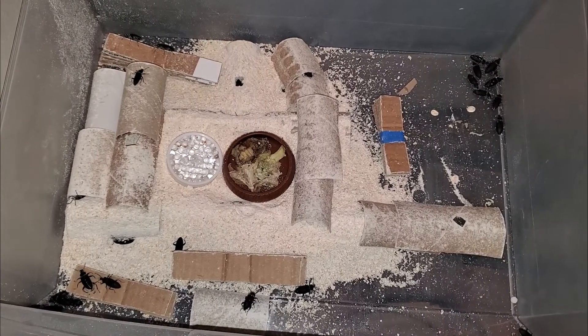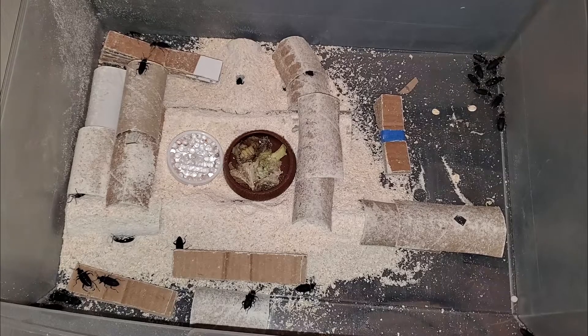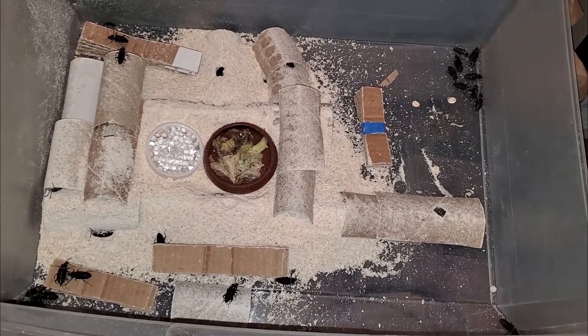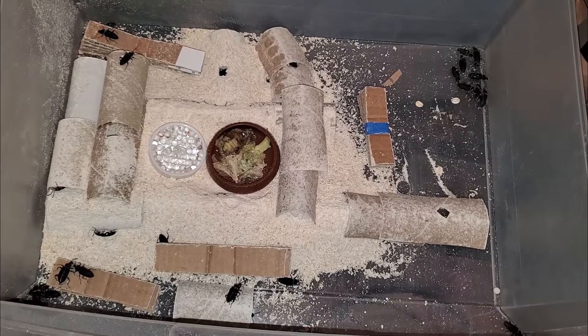I wanted to change up how I add their food and water this time, by placing them together and in the center, near entry and exit points.